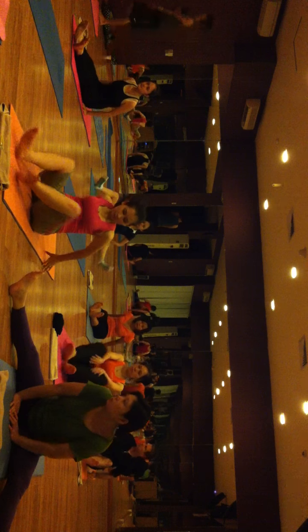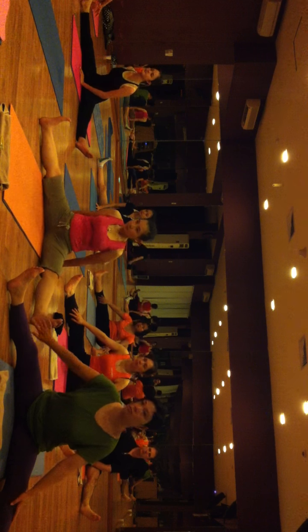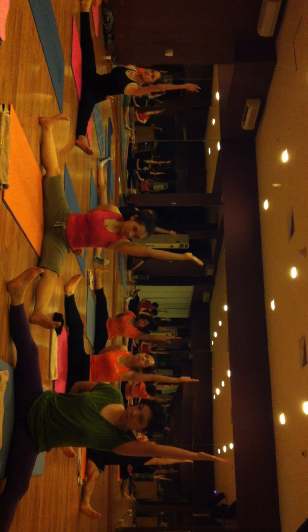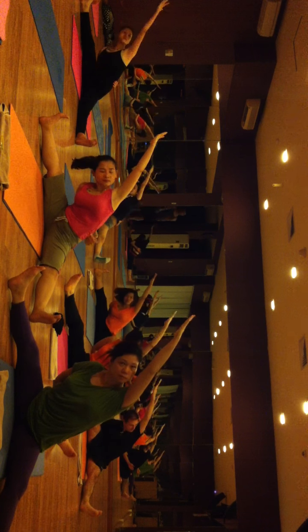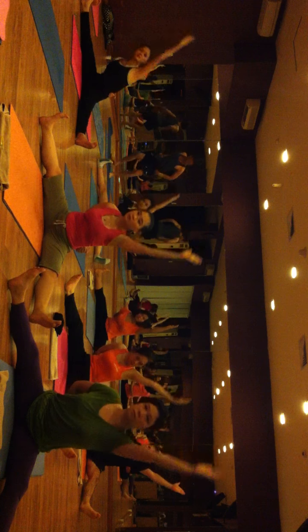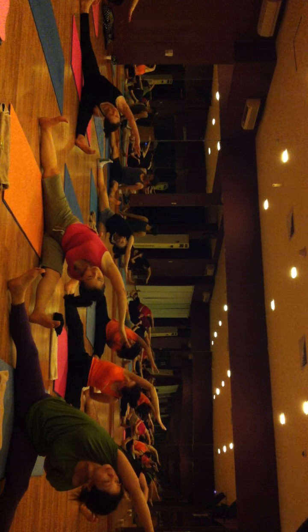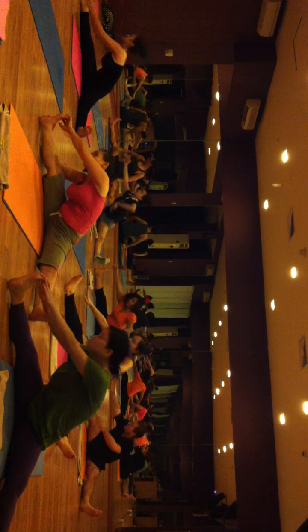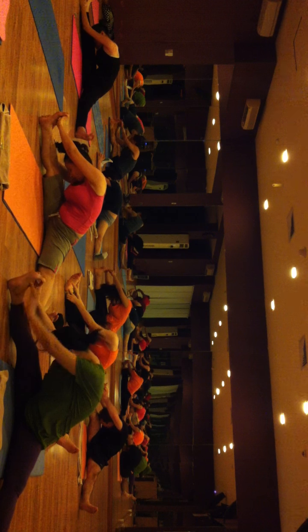Open your both legs and come into a straight position. Put your right hand on your back and raise your left knee up. Inhale, lift your shoulder, and exhale, bend on your right side. Come back, inhale, exhale, same motion on your left side. Come back, inhale, exhale, tuck on the right side, hold your right foot with both hands, flex your glutes and touch your right leg.